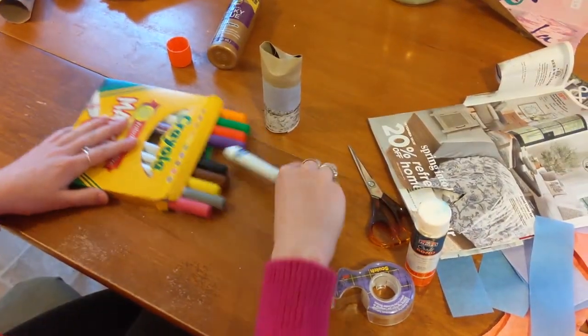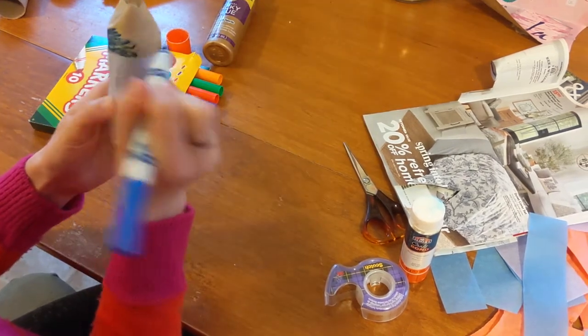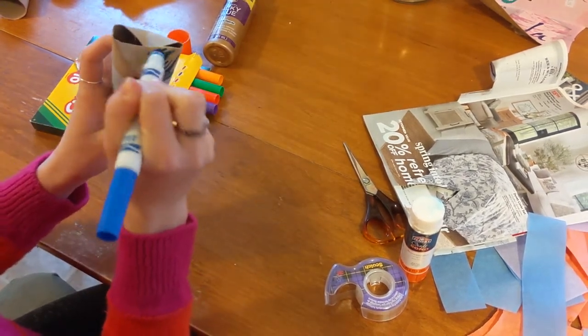The next step is to color in the top of your owl. You can use markers, crayons, or colored pencils — it's up to you.